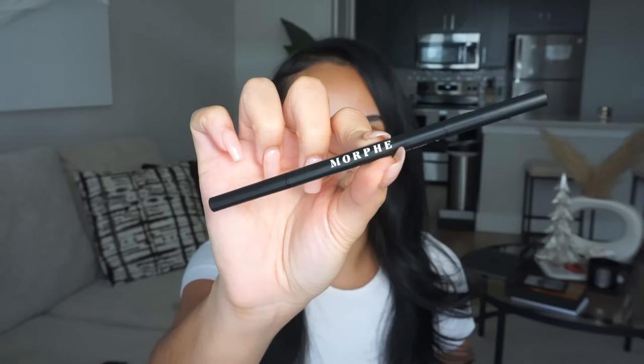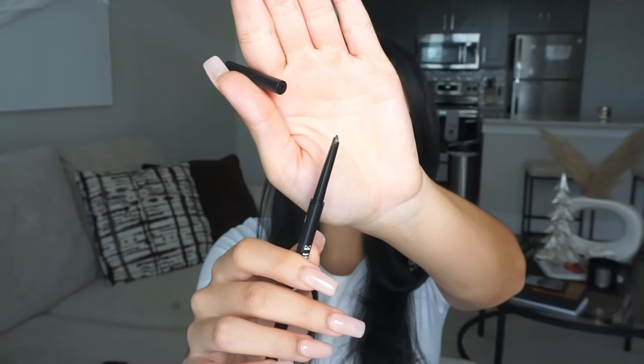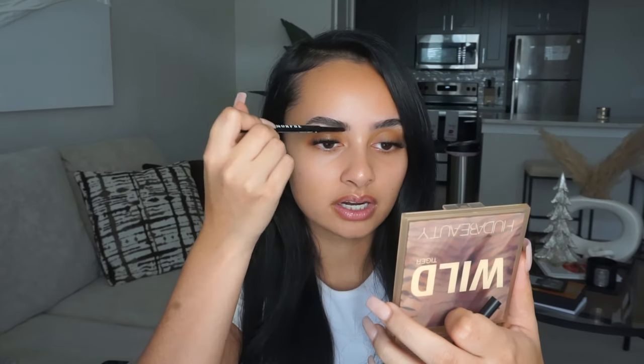To fill my brows in I'm using the Morphe brow definer pencil — the thicker one. I don't fill them in too heavy, I just go wherever it feels a little sparse and follow the hair. Sometimes I'll clean them up underneath with concealer, but today I'm not going to do that.